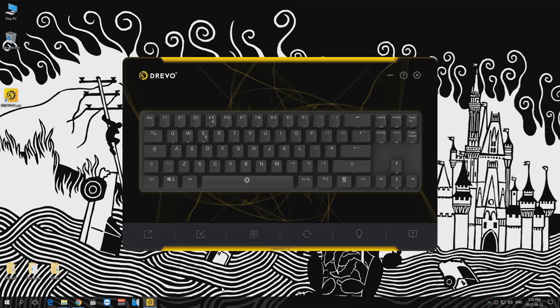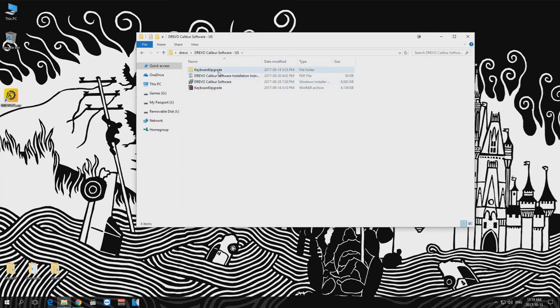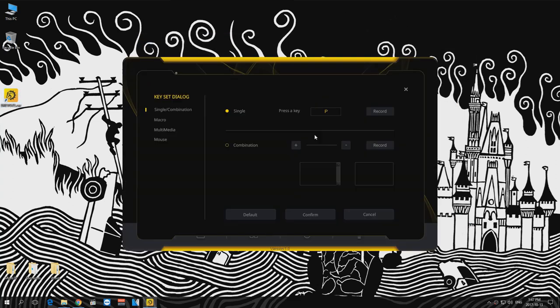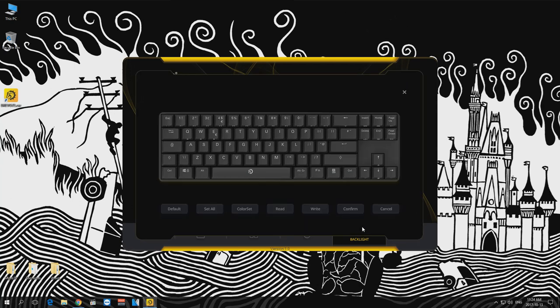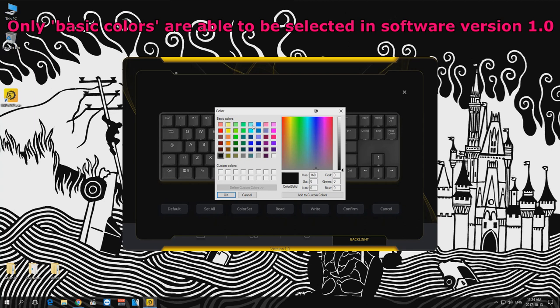As I mentioned earlier, Drevo has recently released software to map key commands and to customize the color of your keys for Drevo keyboards. At the time of testing the software was at version 1.0, so hopefully Drevo continues to develop it. When I first loaded the software my keyboard wasn't detected — to solve this I had to flash my Calibre to the most recent firmware, and once I did that I had no problem connecting at all. What I liked best about the software was the key mapper; I was able to add full multimedia controls to the keyboard. The software also included a backlight key mapper so you can map individual key colors via software rather than cycling through colors on the physical keyboard. Additional colors are available through the software but the color selection is still fairly lacking.